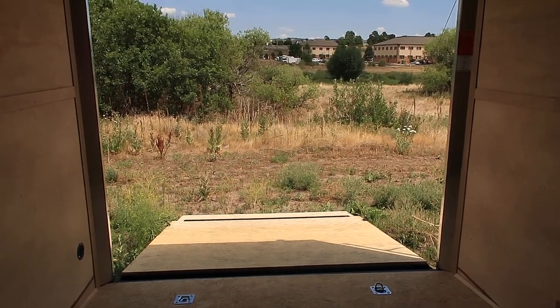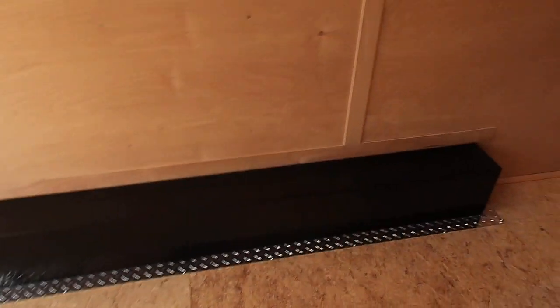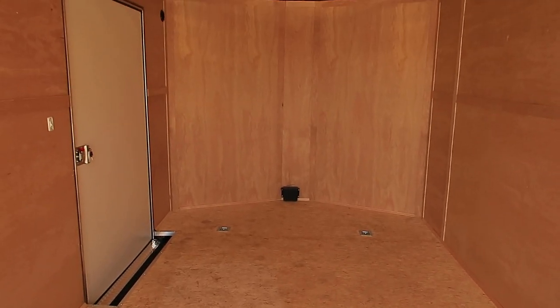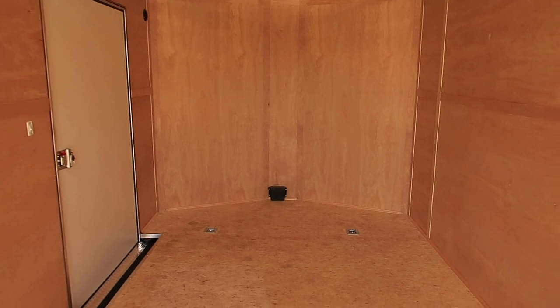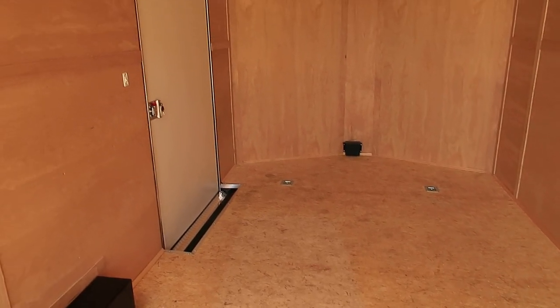Set up great for UTVs and side-by-sides. Wells Cargo also uses an engineered flooring product called Drymax. This is a flooring system that will not absorb any water, so you don't have to worry about pulling in snowy, muddy UTVs. Whereas traditional plywood, if it absorbs water, will crack and warp and cause problems — this will not. Another great feature in this trailer.